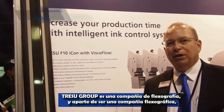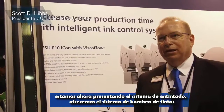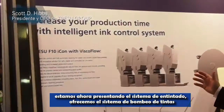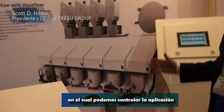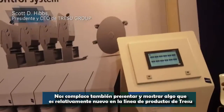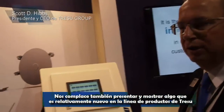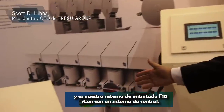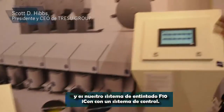Tresu is a flexo company, and part of being a flexo company, we not only make the inking system but we also make the ink pumping system where we can control the application. We're pleased to also introduce and show something that's relatively new in the Tresu product line: our F10 Icon inking system with a control system.